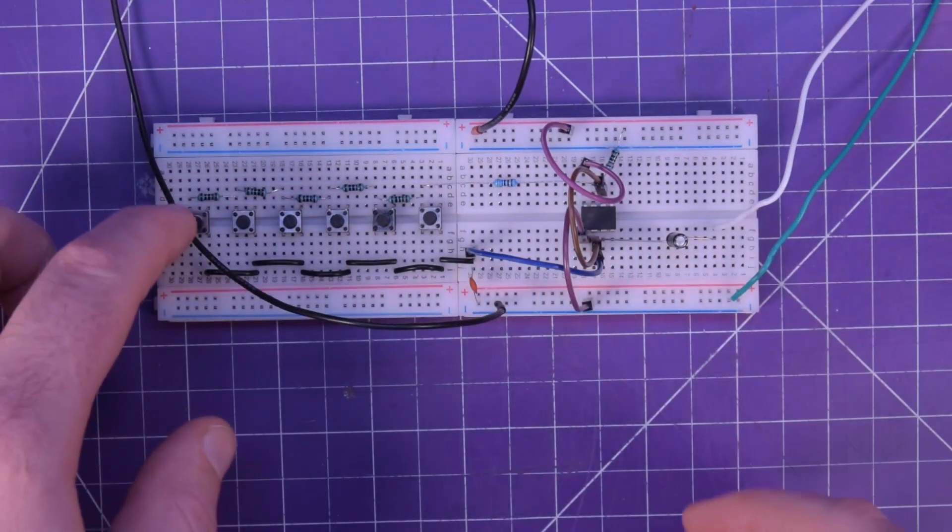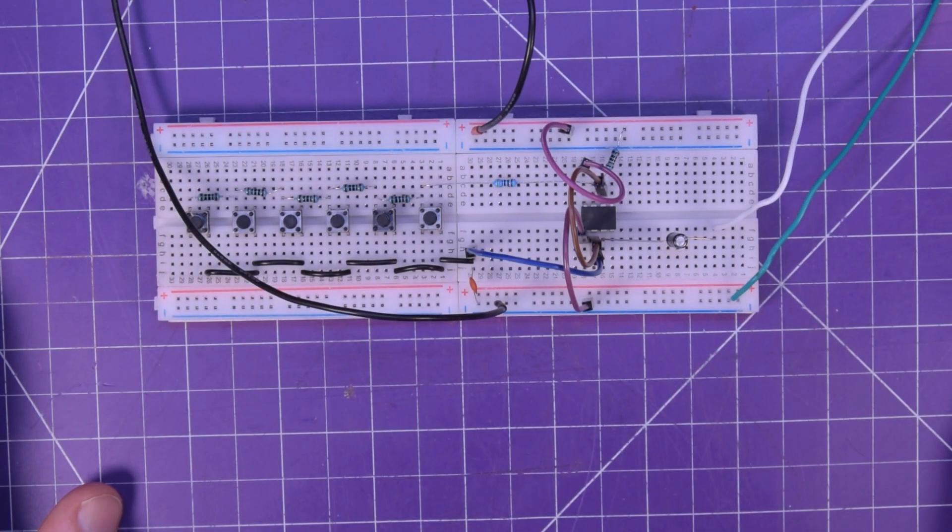This is a bit unwieldy, but why not turn it into a circuit board?